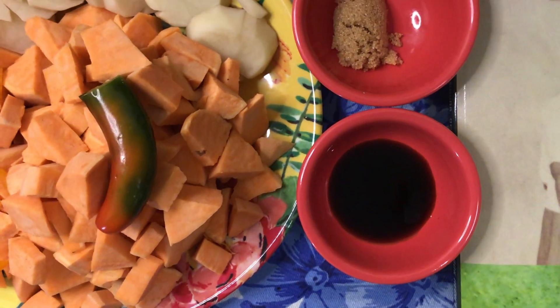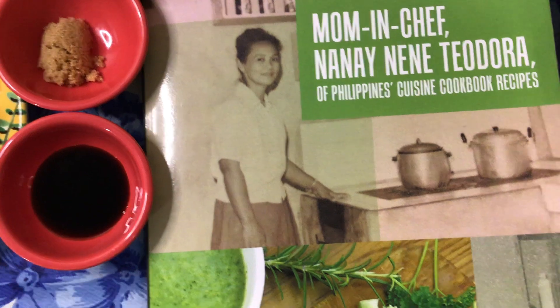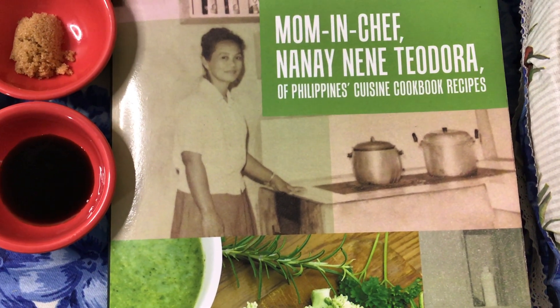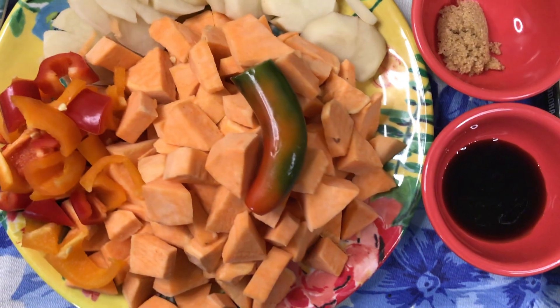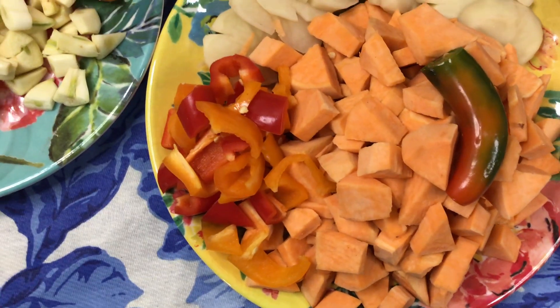Since I'm a vegan, I'm just using vegetables. Mom used vegan and non-vegan options. You could use any vegetables you'd like if you are a vegan. Today we are going to cook menudo, M-E-N-U-D-O, stew. I'm going to use all vegetables.